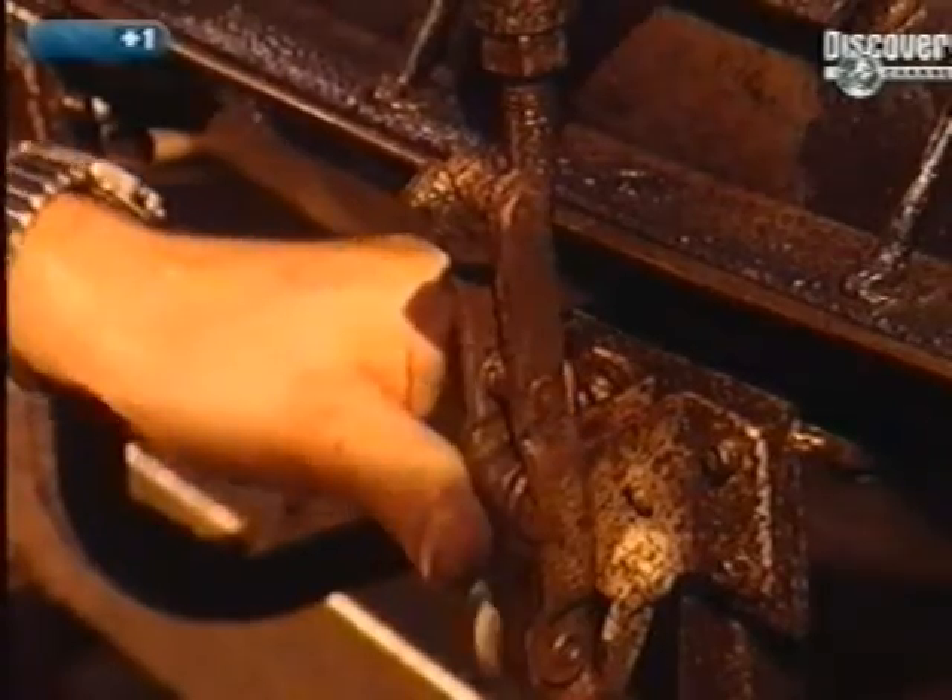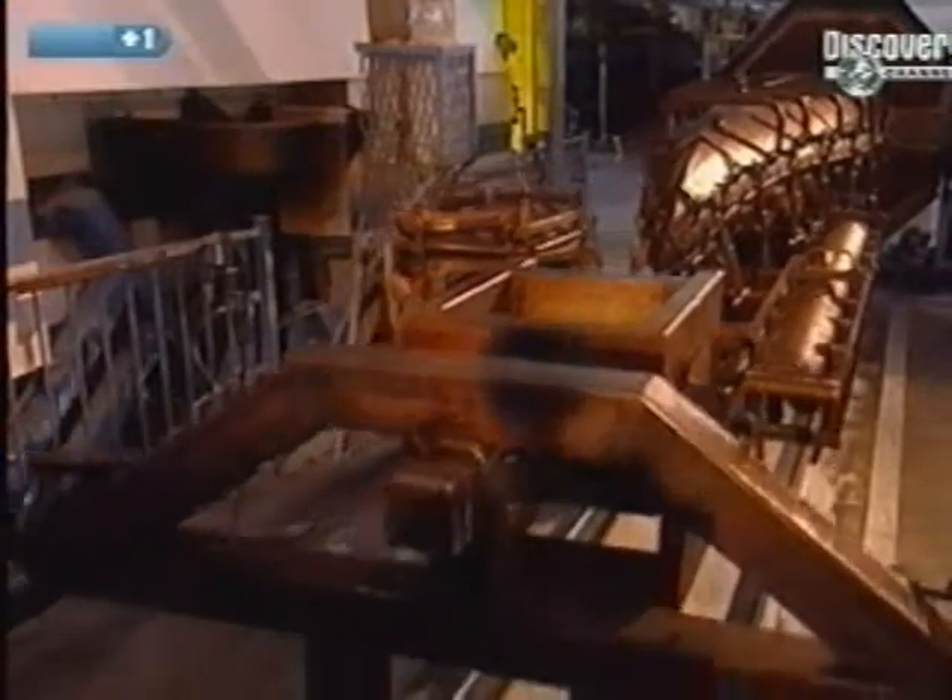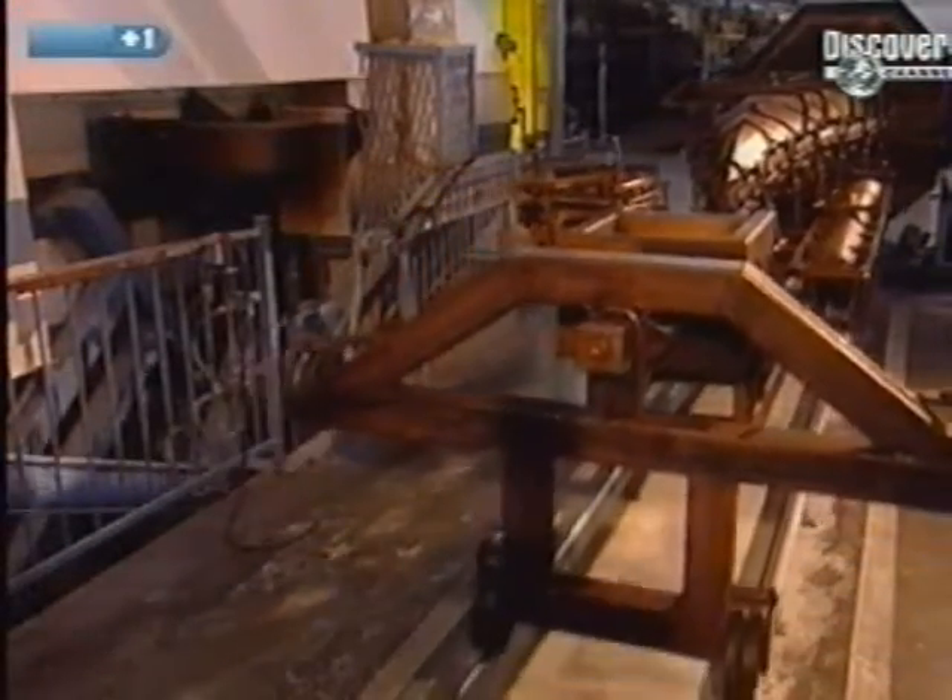Before entering the oven, the moulds are securely closed with clamps to avoid any loss of polythene.